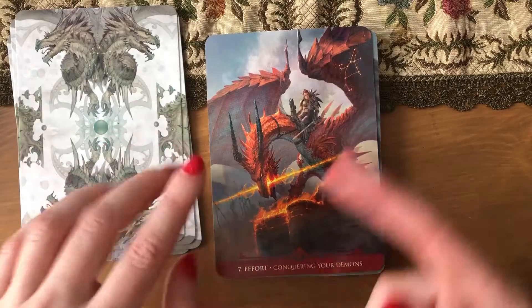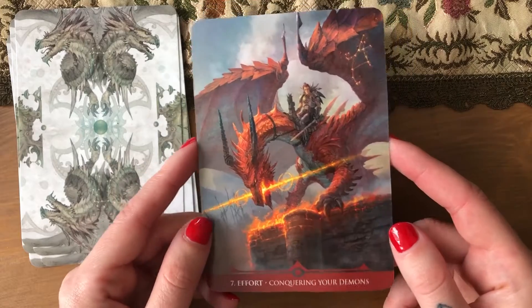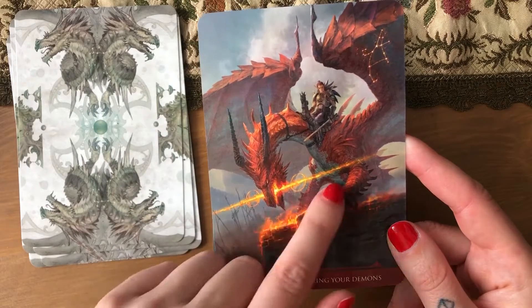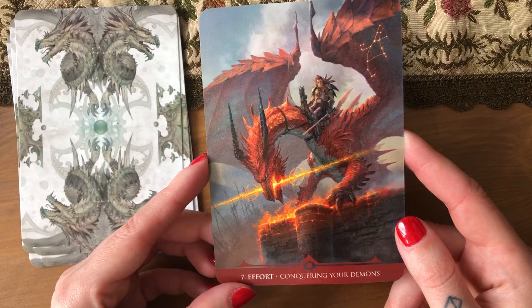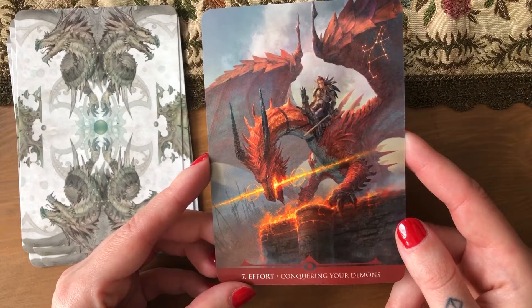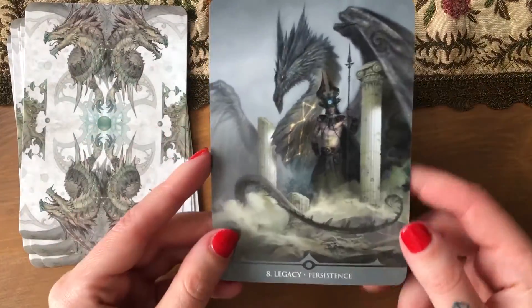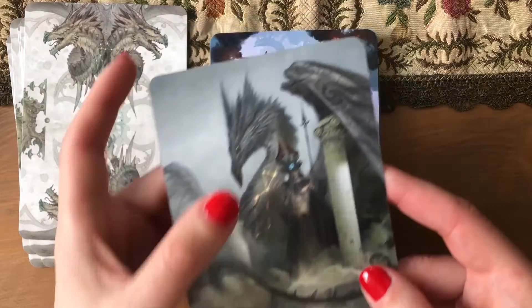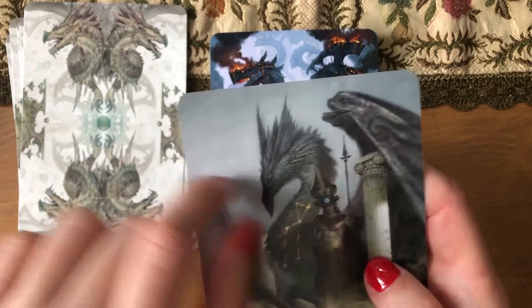I have no idea if he painted these or just painted star dragons and realized it could be good for an oracle. 'Effort — conquering your demons.' I like this one — the dragon has a weapon as well, even though not in his hand. The way the fire is depicted in his artwork is really, really cool. 'Legacy — persistence.' I like these pairings, actually. Doesn't the wing look like a dolphin's face with a weird tongue?